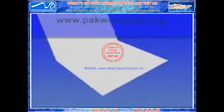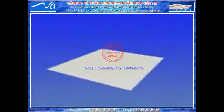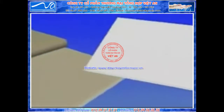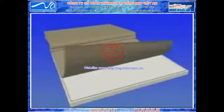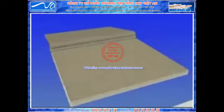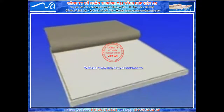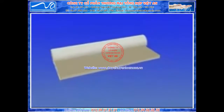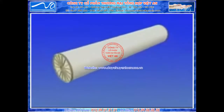Membrane sheets are folded with barrier sides facing, and feed spacer material is inserted. A bead of glue is precisely applied around the edges of the back side of the membrane sheet. The folded leaf is mechanically inserted between permeate carrier sheets. Successive membrane leaves are assembled and inserted between permeate channels, with glue lines between adjacent leaves forming a three-sided envelope enclosing the permeate carrier.